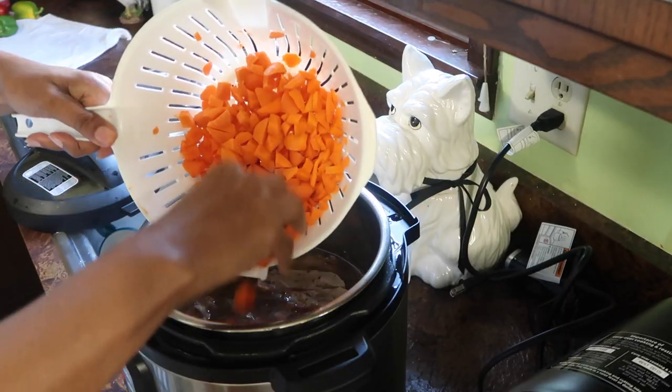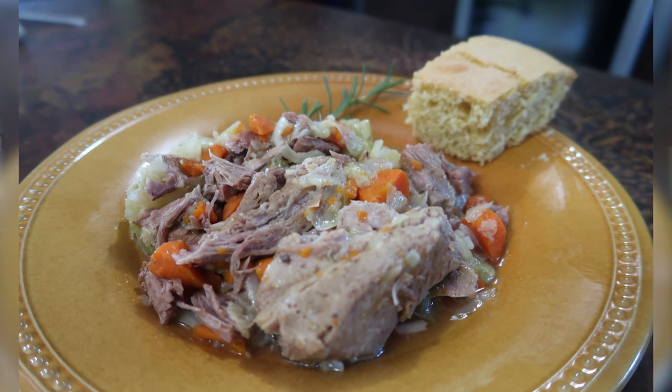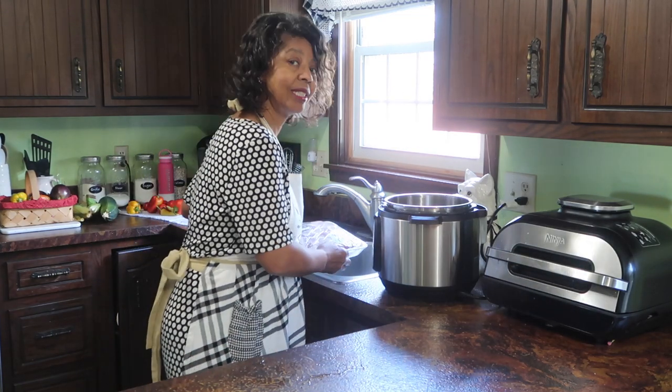What's for dinner? We are having the other white meat — we are having pork country-style ribs and cabbage. And it's going to be a one-pot meal. It's going in the Instant Pot. So let's get that started.